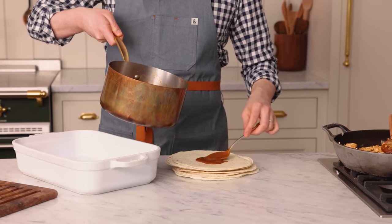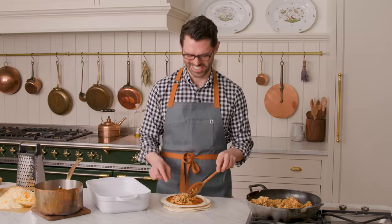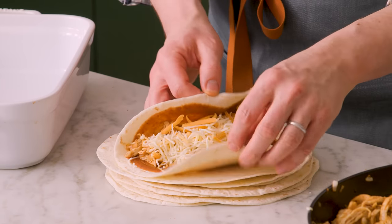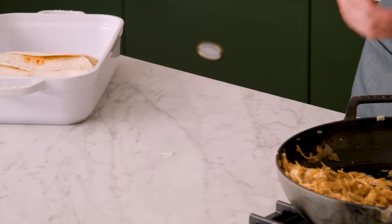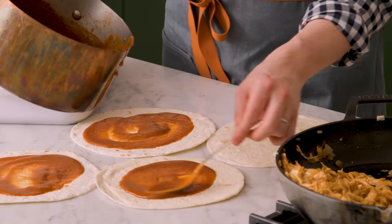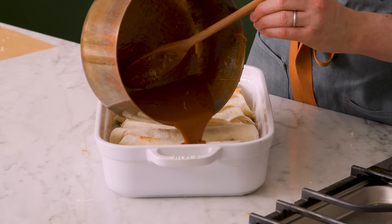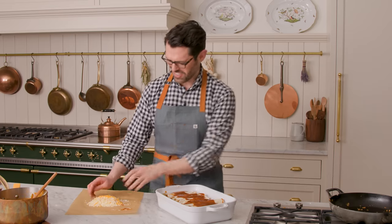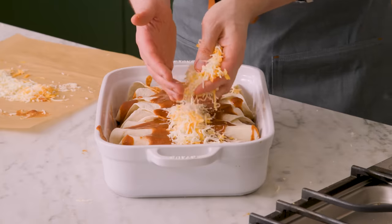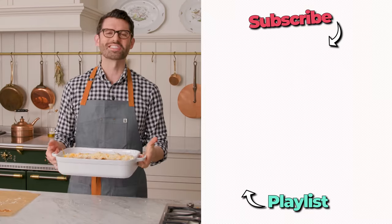Onto each tortilla, add a generous spoonful of the enchilada sauce, almost like you're making a little pizza. Add a generous amount of the chicken mixture — about one eighth of the total. Top with cheese, then roll it up and place it into the casserole dish, nice and cozy. Repeat for the other seven enchiladas. It's actually easier to set up a little assembly line. Spoon or pour the remaining enchilada sauce over the top — I like a little tortilla peeking out but with lots of sauce. Add the remaining cheese on top. This goes into the oven at 350°F for about 20 minutes, or until the cheese is nice and melty.